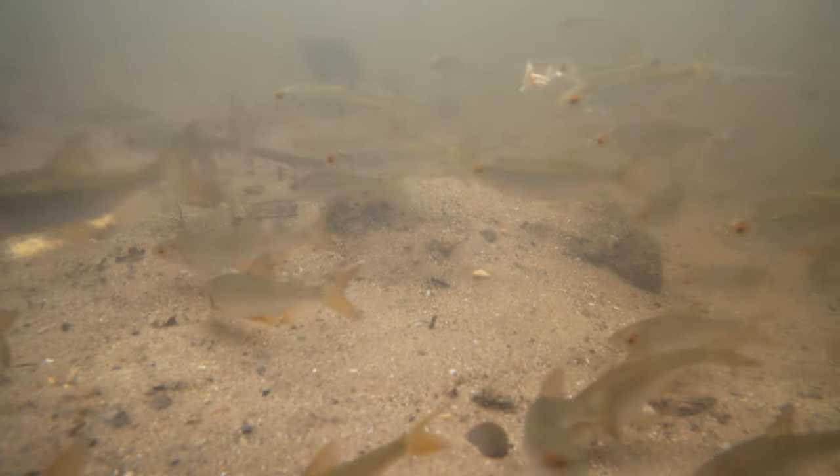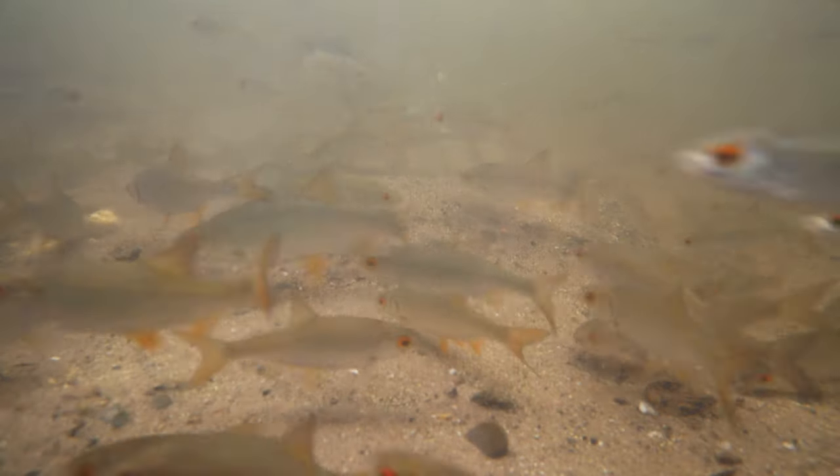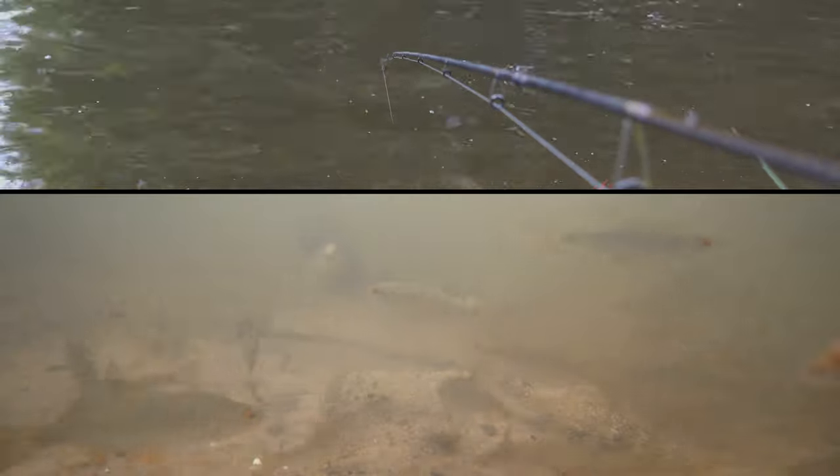Roach, leave my hookbait, please. See those roaches, they are so annoying. Once they get the hookbait off the bottom, it's so difficult. A bream is coming. Can't see my hookbait now. And I got a bream on.